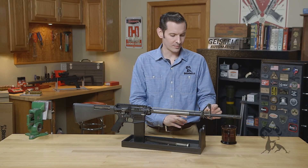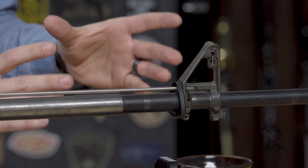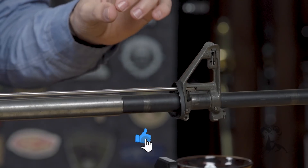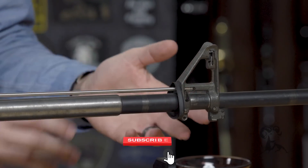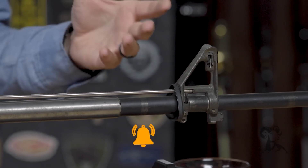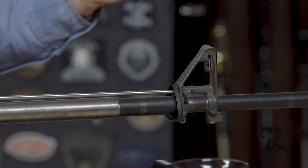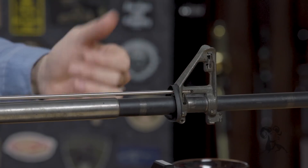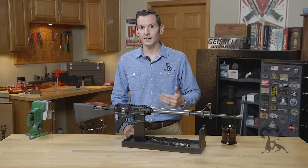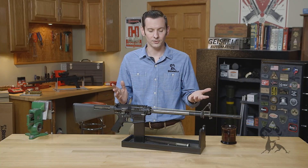Now obviously when you're dealing with a pinned gas block like this it's not necessarily an issue, or if it is there's not a whole lot you can do about it short of replacing the barrel and gas block. But whenever you're dealing with the low profile gas blocks that use set screws or the clamp type, gas block alignment can certainly be an issue. Whenever it's not aligned properly, which we go over in detail in a previous video, it's going to cause not enough gas to get into the action to cycle it, and that's going to cause failure to feed, failure to extract, failure to eject, all those related issues.